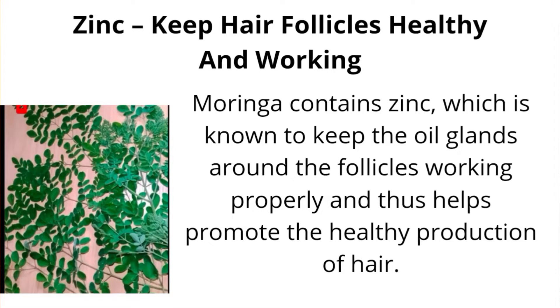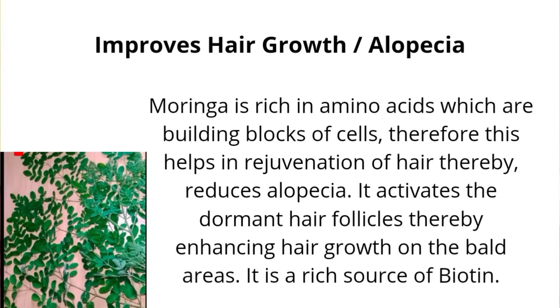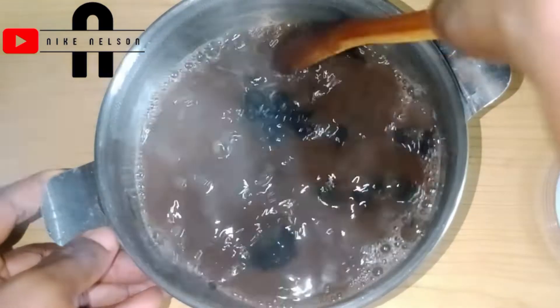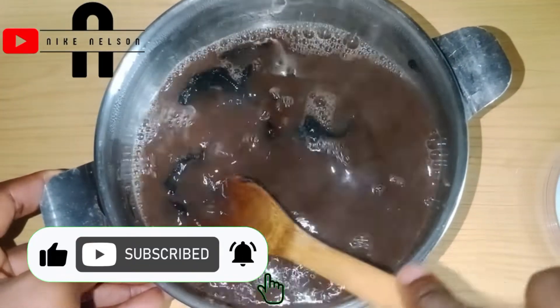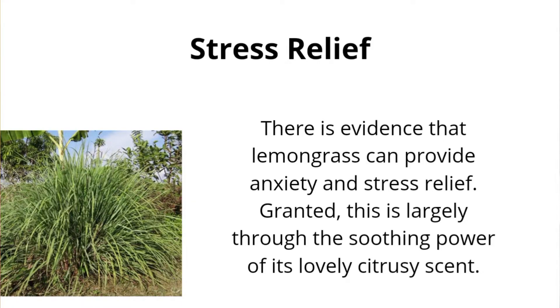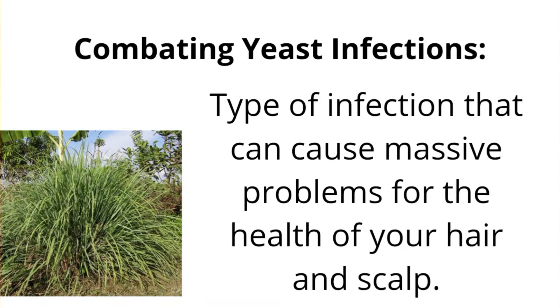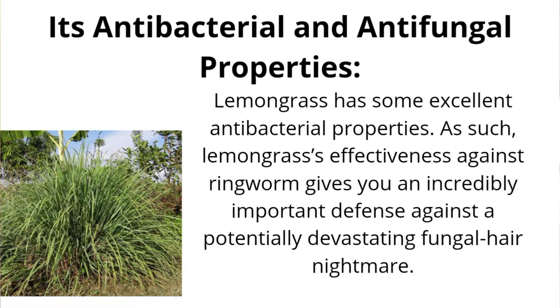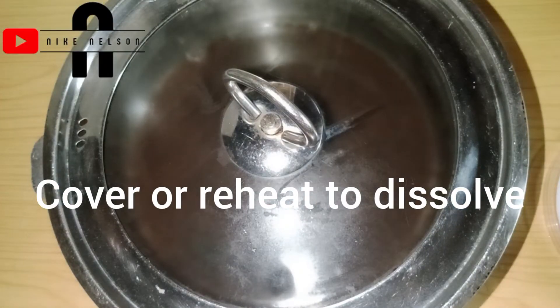Moringa gives you the proper amount of hair production that your hair needs. To overcome hair loss and baldness, you need moringa in your shampoo, and this shampoo is properly made for you. Use this DIY shampoo to reduce stress. Lemongrass deals with infections that cause hair breakage and hair loss. If you are thinking about how to get ringworm off from your scalp, now here is a chance for you to deal with it.